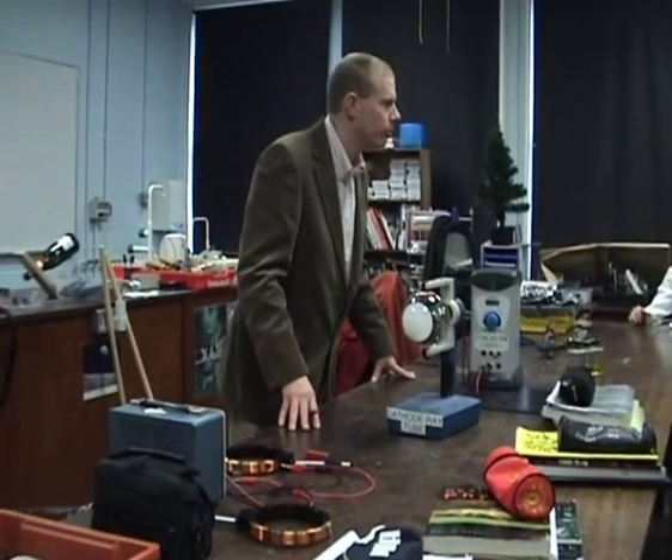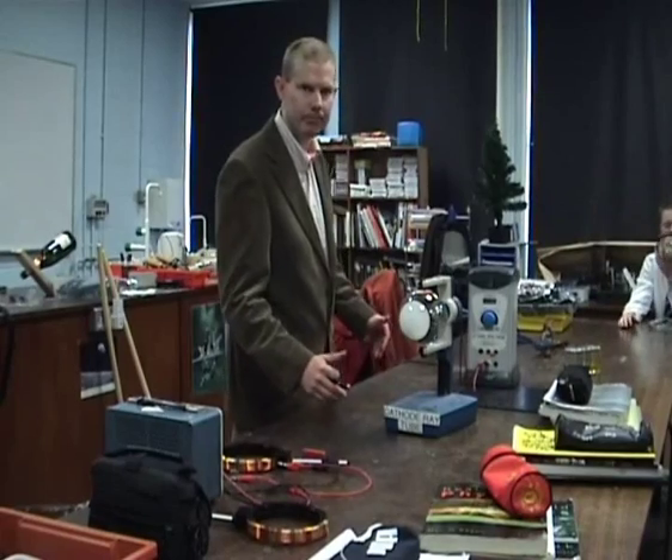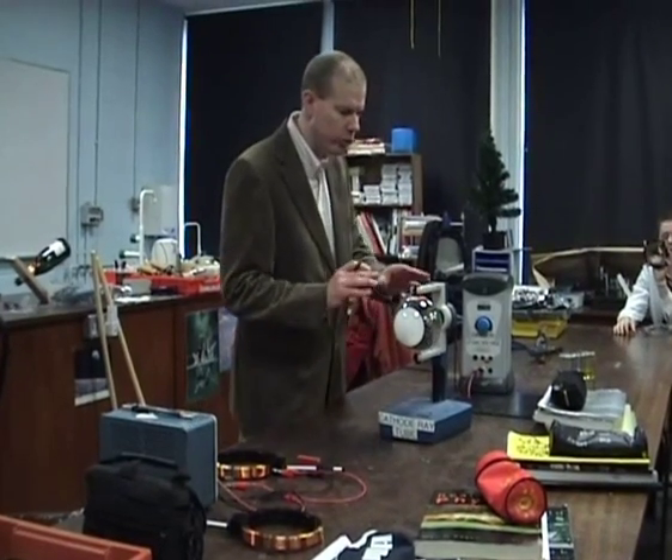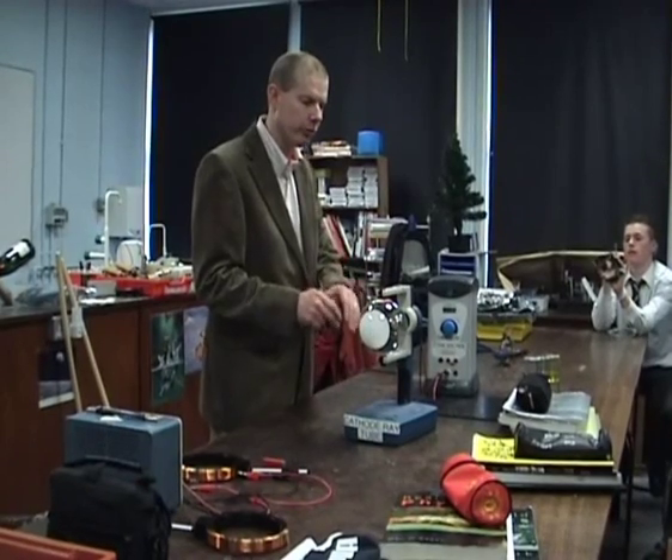We're going to spend five minutes or so looking at a cathode ray tube and how it works. You need to know the different parts of this for your leaving cert circuit. There are two places we apply a voltage, for two different reasons.